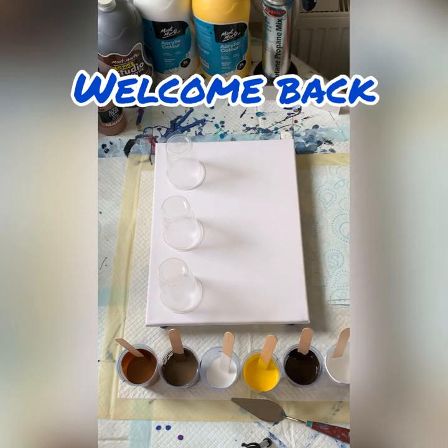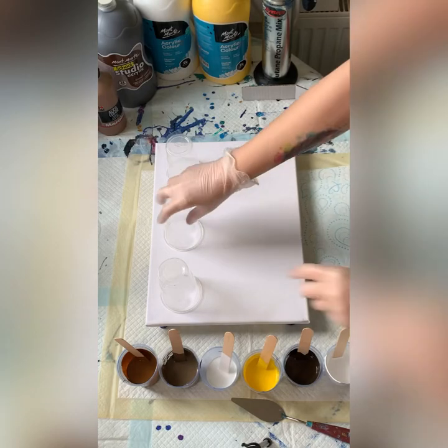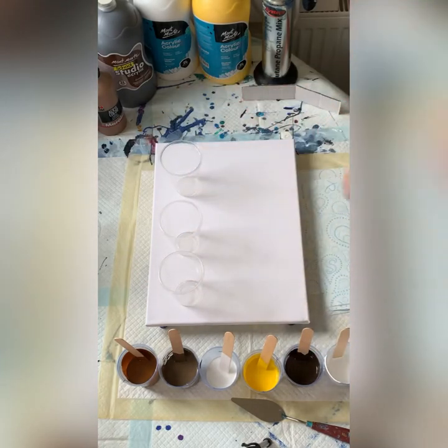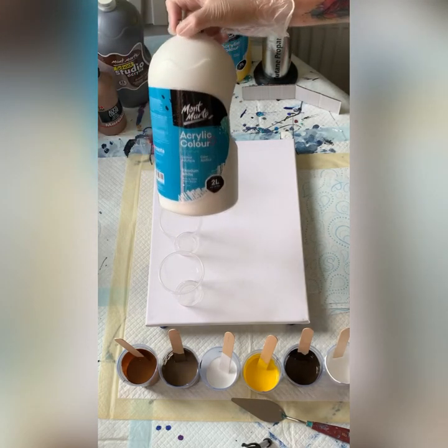Hi, welcome back. I thought today I would do a three cup pour. What I prepared today is warm colors — not colors I usually play with, but I thought I'd give it a go. So I have some white, which is the Montmartre Titanium White.